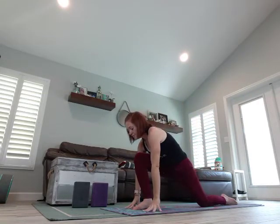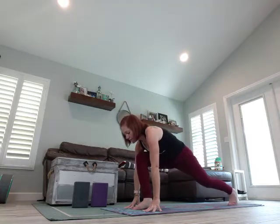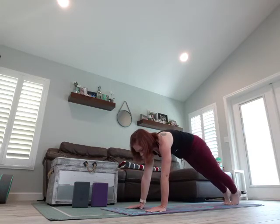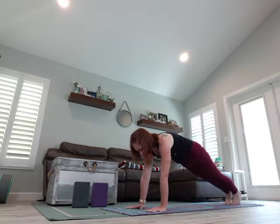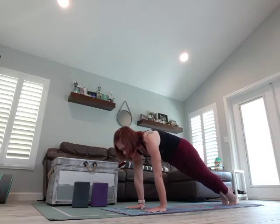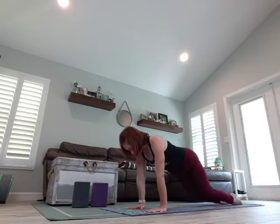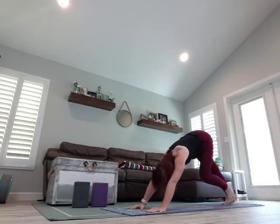One more breath. Slowly release, frame that front foot, pop up on the back leg, flatten those hands, slide that leg back, coming into your plank. Deep breath in, we're going to do chaturanga — drop your knees down to modify. Exhale, elbows in at your side, flip those feet, rise up — Upward Facing Dog. Inhale, bending those knees, exhaling into your Downward Dog.